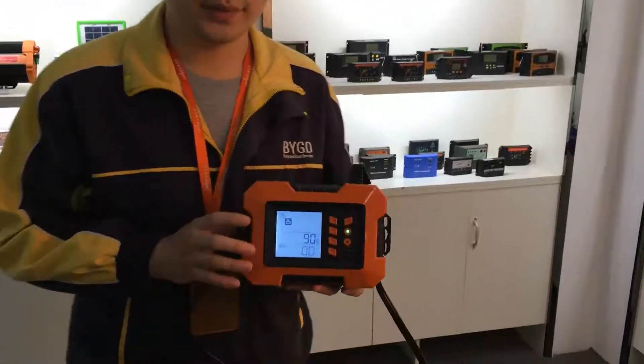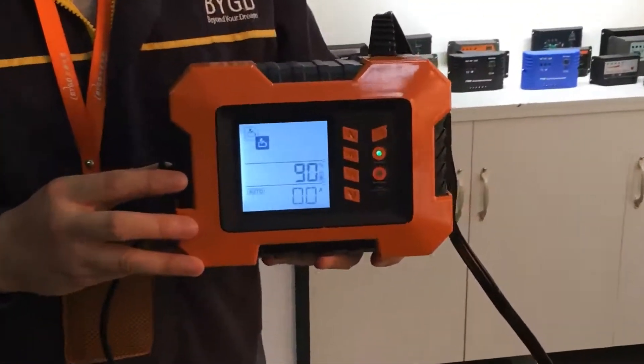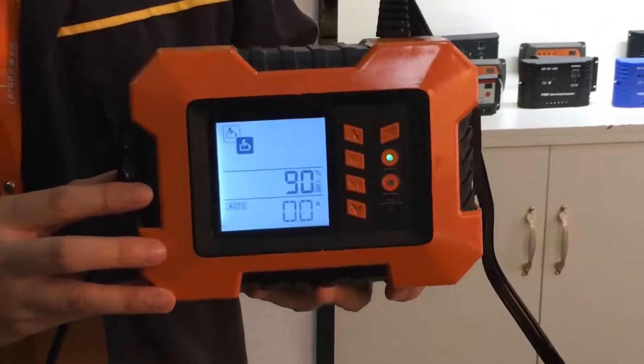Today, I will show you our newest and most advanced battery charger, the 6859U. This battery charger was used in cars, small trucks, and boats.